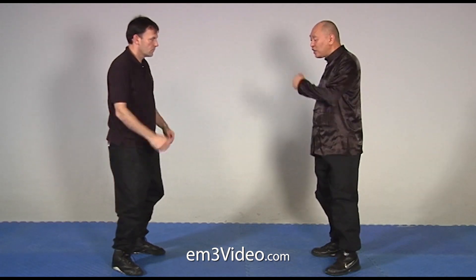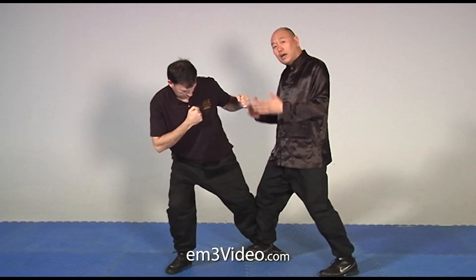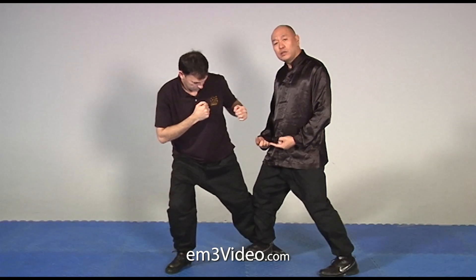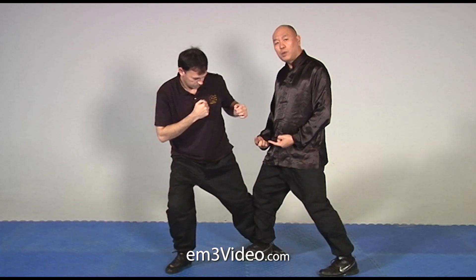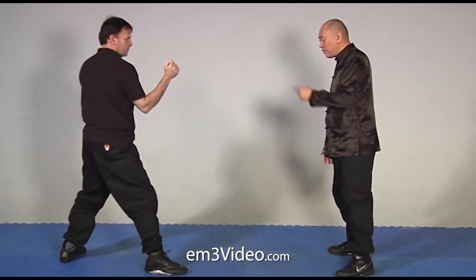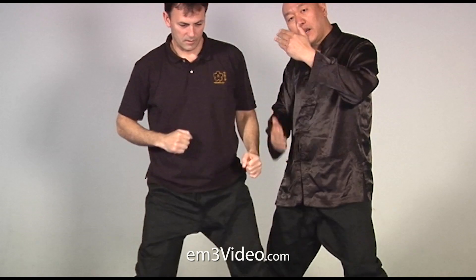So what I do instead is shave his leg. I shave and disperse the force either upward or downward to get into a proper position. This way I don't take that much force on my leg. Again — round kick, boom, I shave the leg. I move my entire leg against his leg to disperse the force over a greater area, reducing the pressure on my leg. That's called shaving the legs.